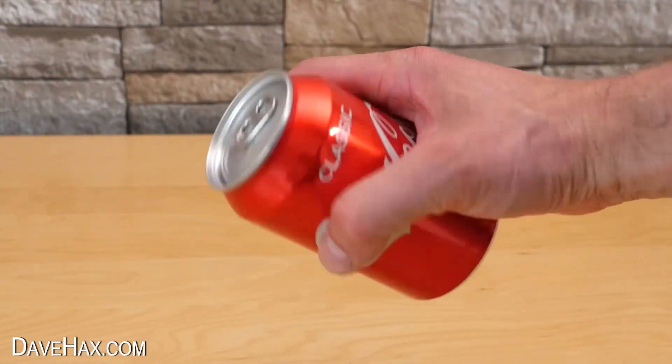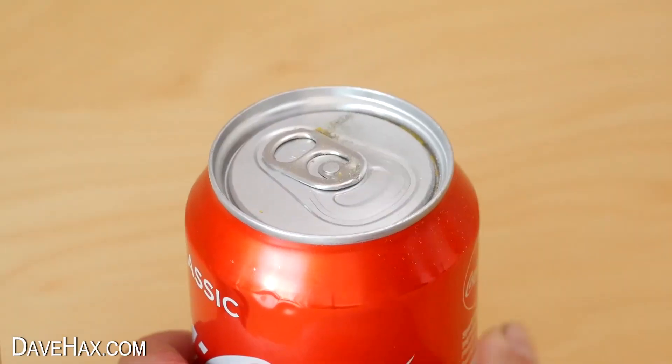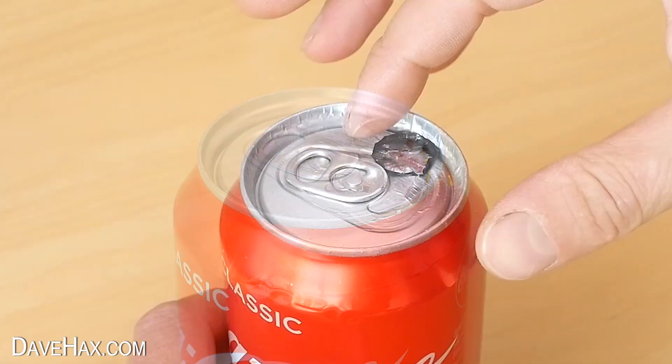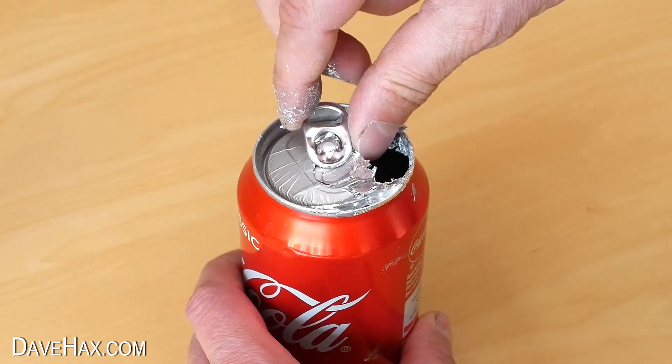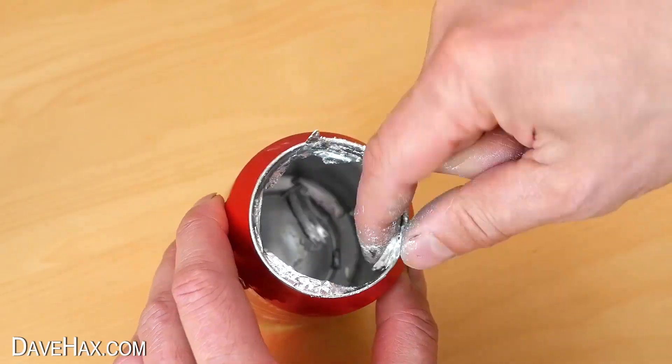Last week I showed you what happened to a coke can if we sanded the top and added some gallium. The aluminium sort of absorbs the gallium and the top became soft and almost stretchy, but the body of the can seemed unaffected.